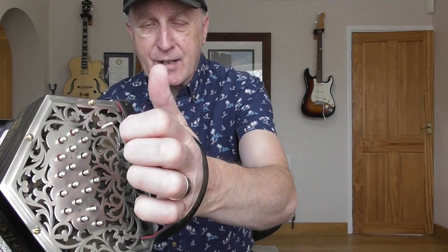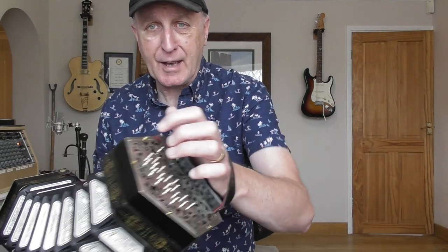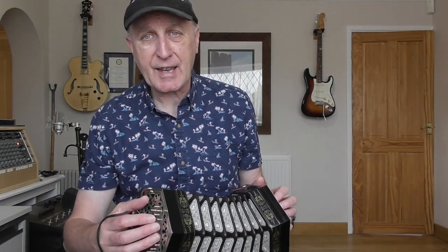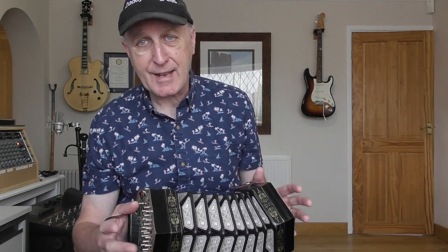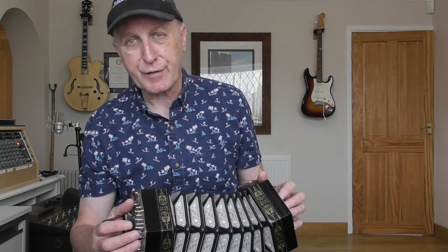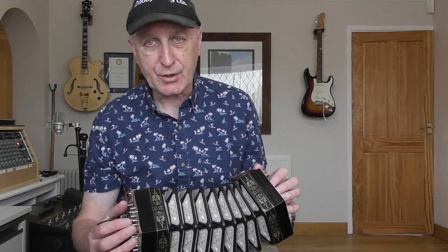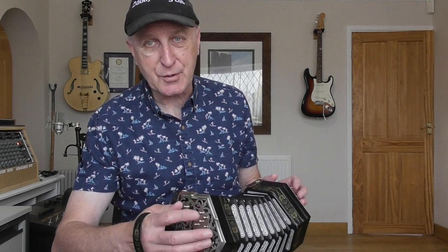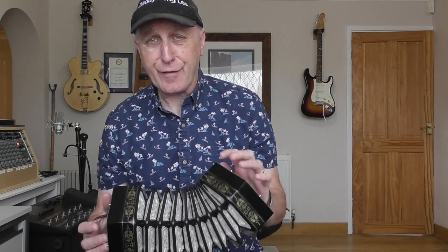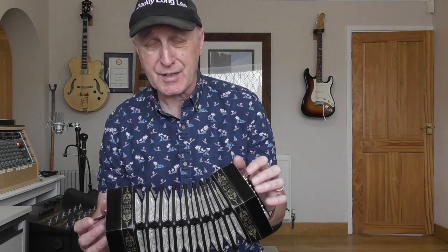David has put a brand new set of bellows - I believe he makes the bellows himself - and they've got these lovely papers. Obviously the end plates are original and I'm guessing the buttons are as well; they're made of nickel I believe. This is a 38 key instrument. Standard Anglo is 30 keys - three rows of five on each side. This has got a few extra notes which I'm still getting to grips with, and it also has a drone key.